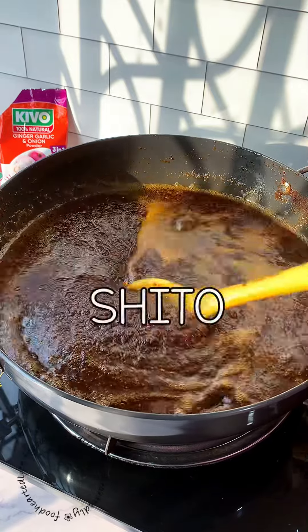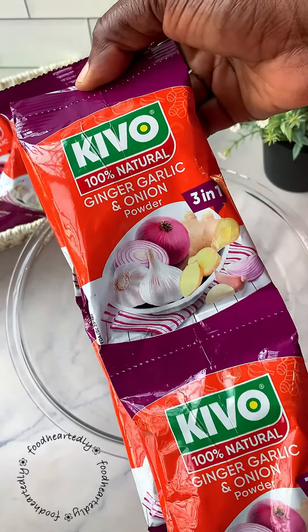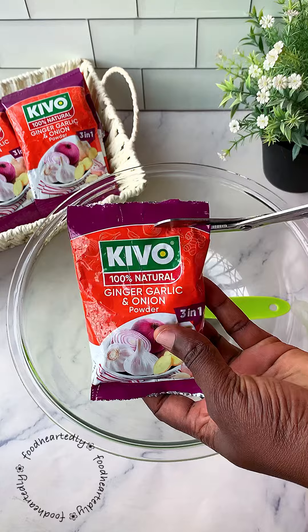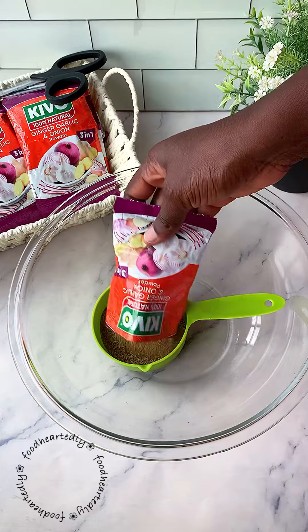This is a very quick and simple shito recipe. Did you know that Kivo now has a 3-in-1 natural spice? Did you also know that you could whip up a quick shito recipe with this 100% natural ginger, garlic, and onion powder? There's no need to stress about peeling, grinding, or blending ingredients.